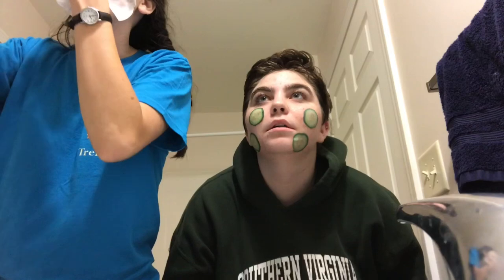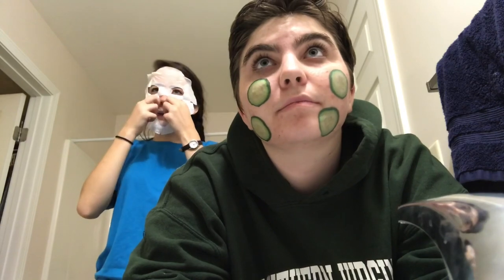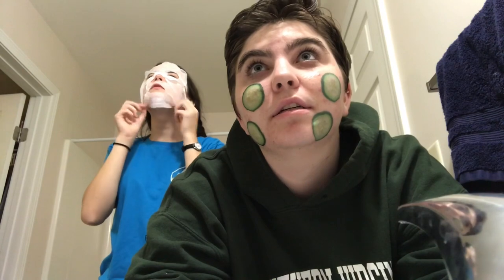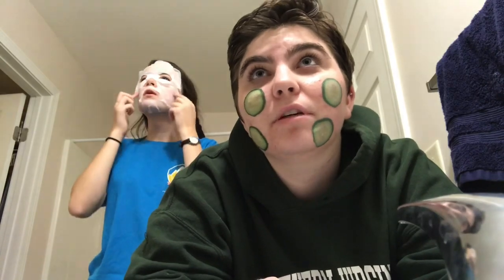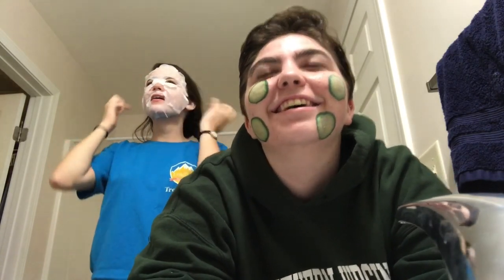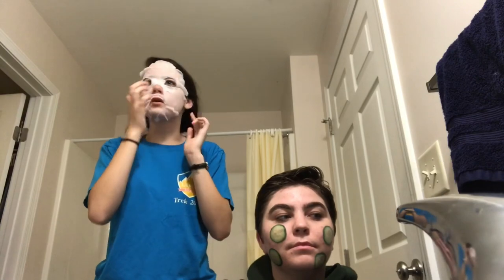I'm supposed to do that for 10 to 15 minutes. How's it going over there? I'm trying to get a plate right — I'm putting it in my mouth. I don't think that's the difference, it's too big for my face. Madeline's got too small of a face — comment down below if you have the same problem! We need some jams in here — Alexa, play some funky music.